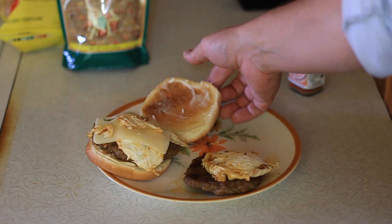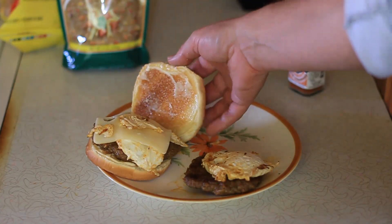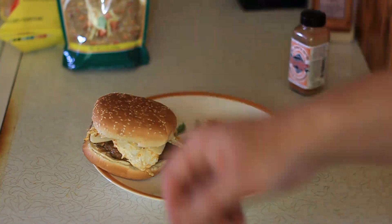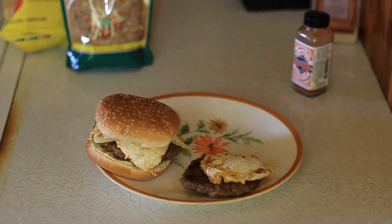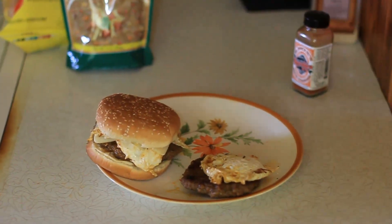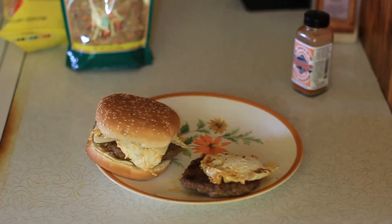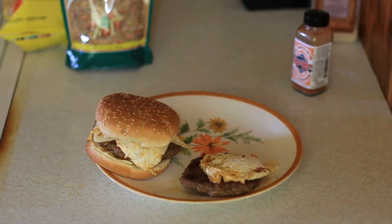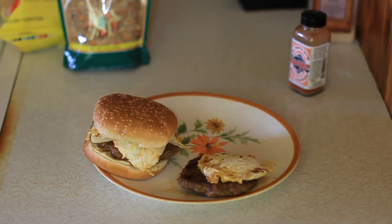Here we have our Nox Spice Sausage Egg and Cheese Sandwich on a toasted sesame seed bun, cooked on the Stove Tech Rocket Stove. A quick and easy way to spice up your breakfast sausage with Nox Spice. Mmm, mmm.